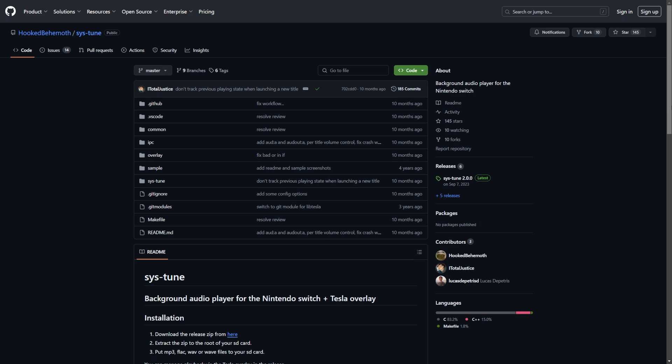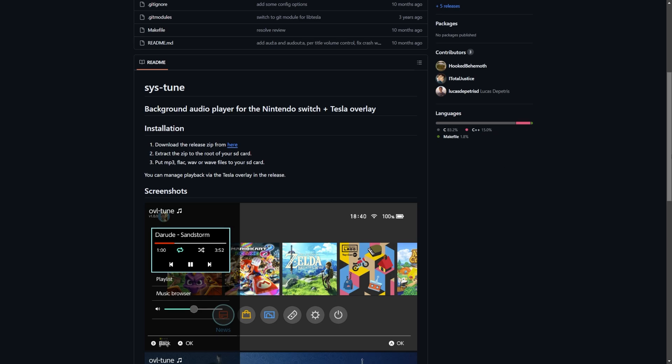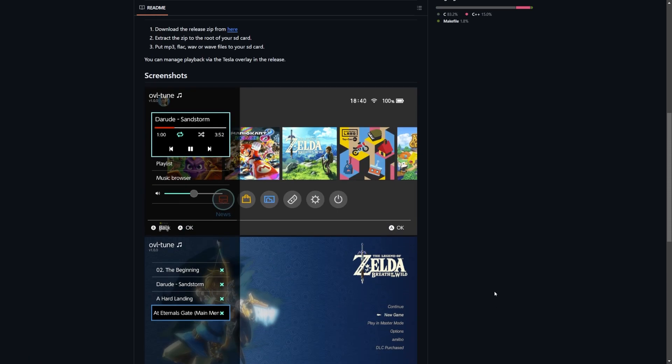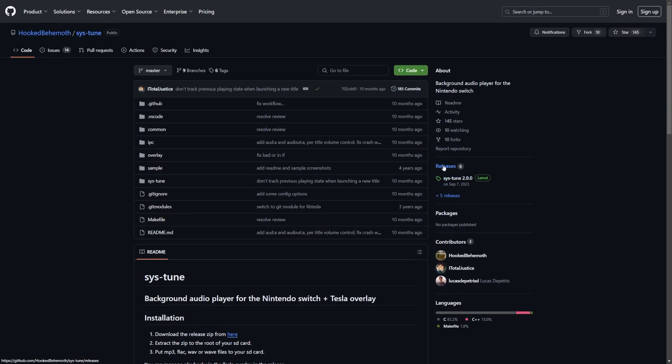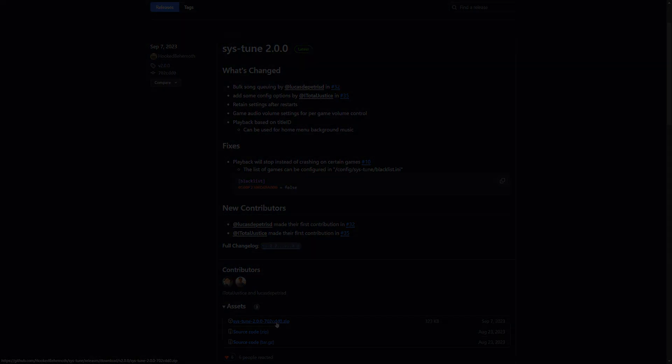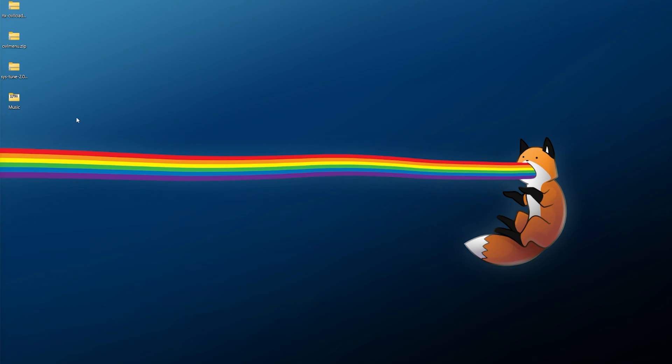Finally we need sys-tune itself to make this entire tutorial work. It has a quick and well-done readme on the repository so I'd recommend giving it a read. Go to releases and just like the others, download the latest release and save it somewhere you can easily find it. At this point you should have your three downloads — or if you already have Tesla, you only need sys-tune itself. You'll also need some music, but we'll get to that in a bit.